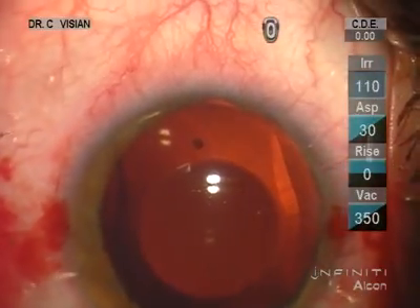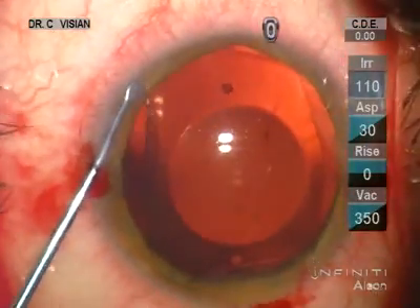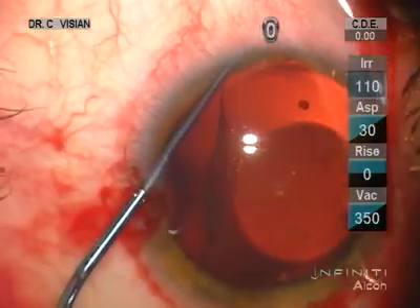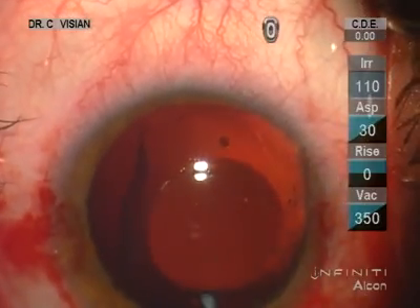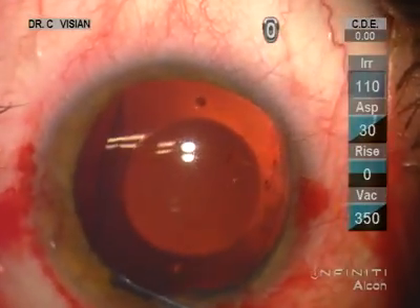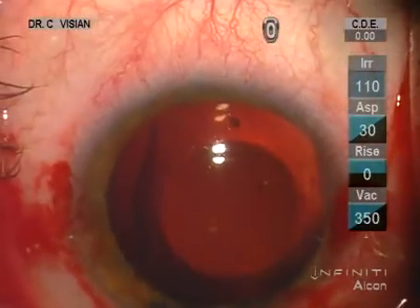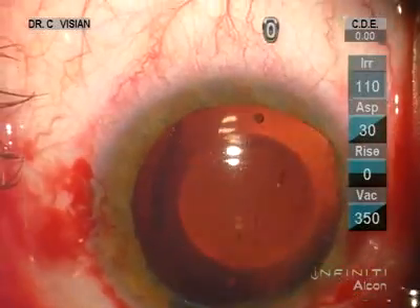We've tucked the leading right haptic, now we'll tuck the leading left haptic. And I like to tuck the trailing footplates through the large incision rather than the paracentesis.